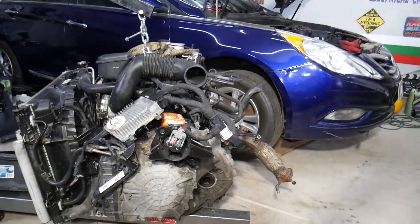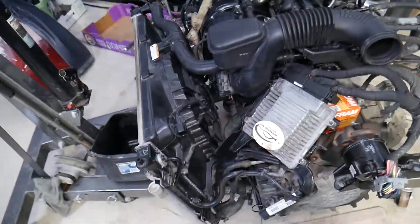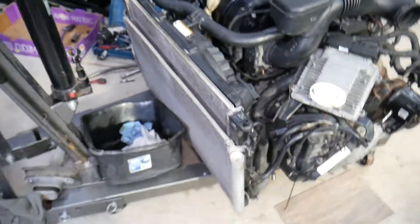The engine is out of the vehicle — transmission, engine, drivetrain, cooling system, everything came out. With the engine being out, we can actually clearly show you where that ABS and traction control pump is located.